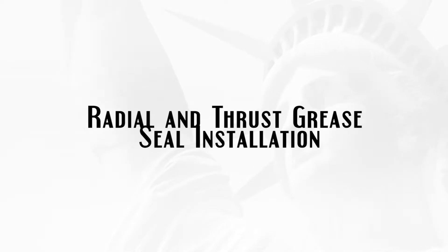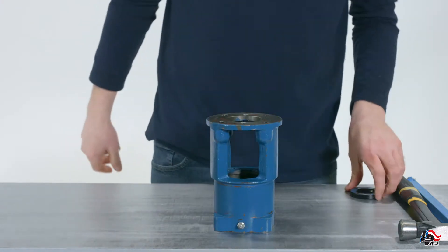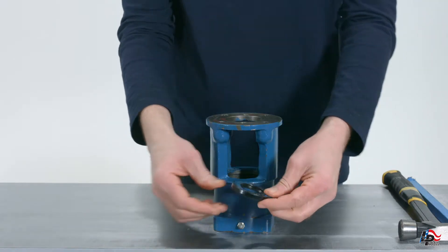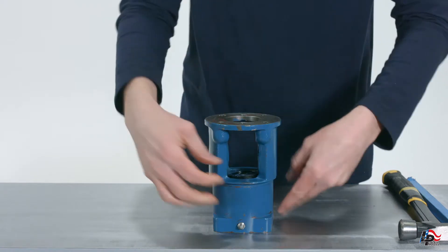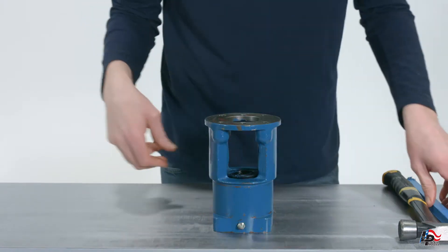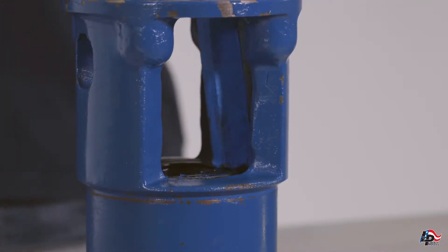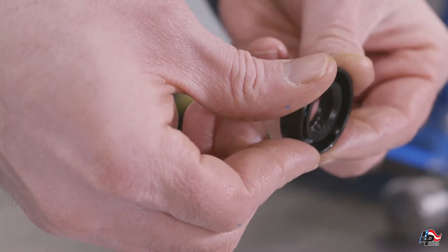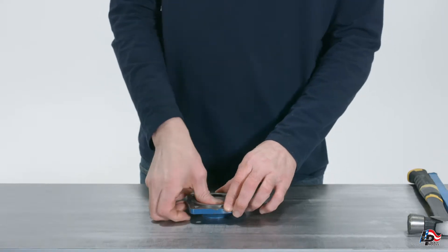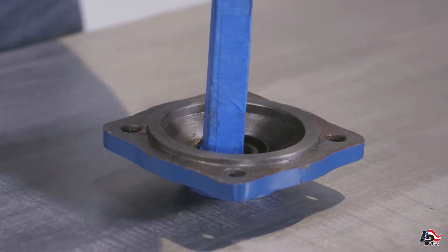Radial and thrust grease seal installation. Put the pump bearing housing on a sturdy workbench with the side the bearing cover will be installed on the bottom. This will expose where the radial grease seal can be installed in the top of the bearing housing. Put the radial grease seal onto the pump bearing housing in the appropriate location and gently tap into place with a dowel rod and hammer. The thrust grease seal can also be installed into the bearing cover by placing the cover on the workbench with the seal area face up. Set the seal in place on the cover and tap gently into place until the seal is flush in the cover.